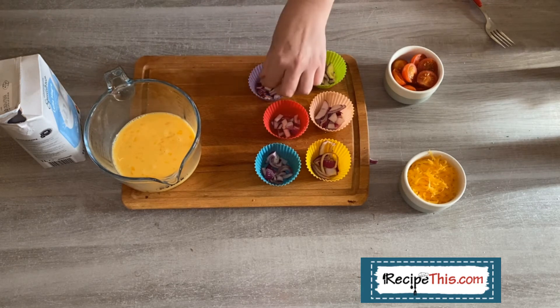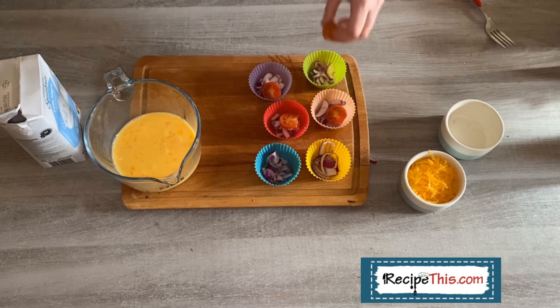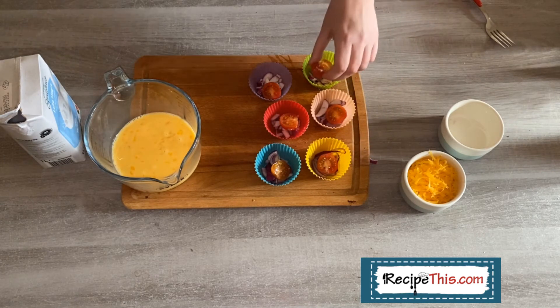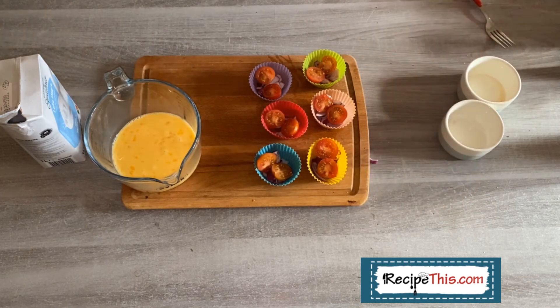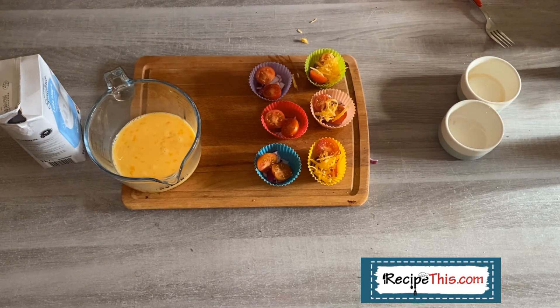You can also take these on picnics in the summer — they don't have to be breakfast. Next time you've got a family gathering and you're in charge of the potluck, this can be your contribution. After the onions, add some tomato. I'm using cherry tomatoes — I live in Portugal and the tomatoes here are the best I've ever seen. I'm just going with one cherry tomato chopped in half.